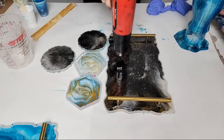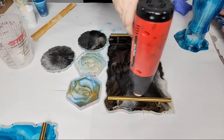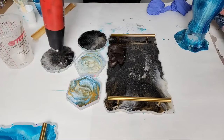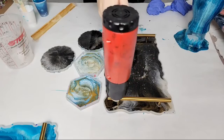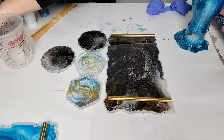The heat gun is going to pop the air bubbles and make the resin more fluid — but don't overdo it because you can ruin your mold. There we go, beautiful. I actually overfilled this mold a little bit, so I'm going to take a little resin out.